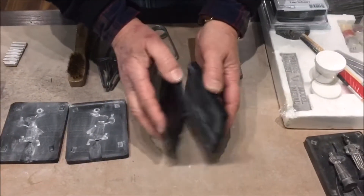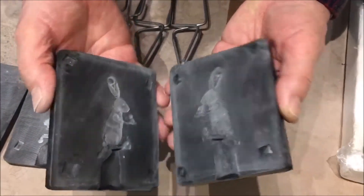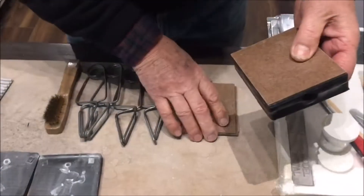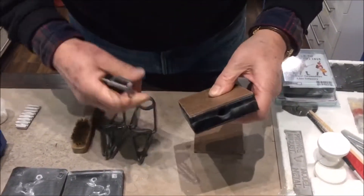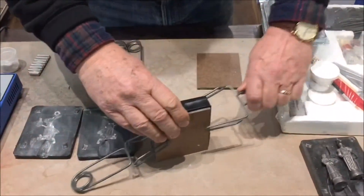Gently but firmly clap the mould halves together before assembly to remove any excess. Apply the support boards and clamps — we only need two per mould. Again, we do the other mould the same way. Add the clamps to about mid-way up the moulds. Do not clamp in the centre.